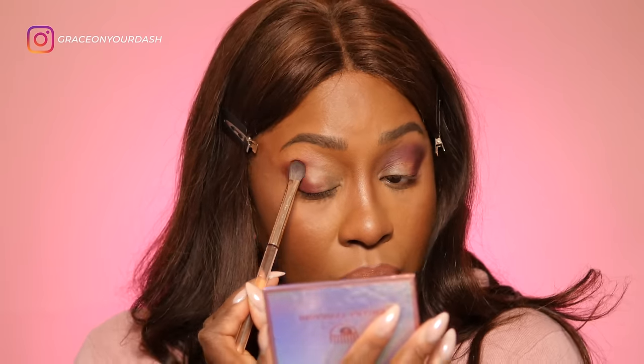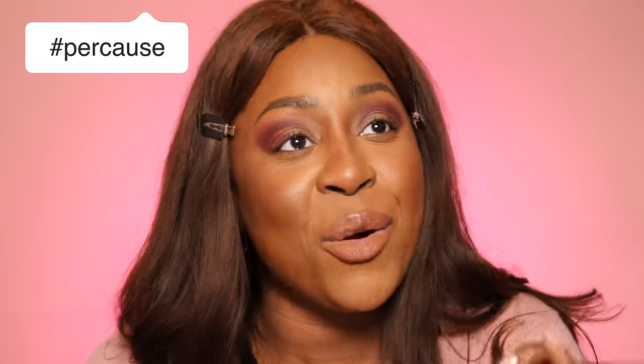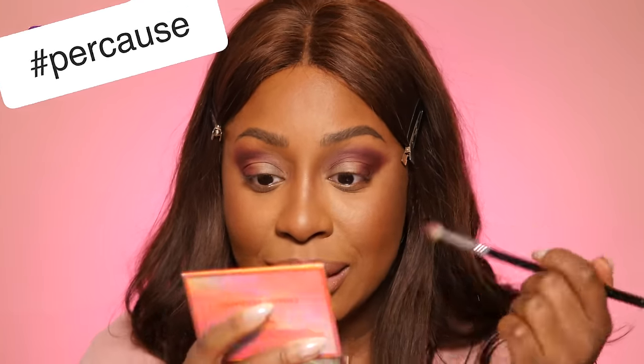Scusate se sto in silenzio, ma sto cercando di capire cosa fare. This is a challenging palette. Non so neanche perché ho deciso di prendere sto colore e stenderlo così, però penso che sia forse l'unica cosa che riesca a fare per ottenere un look portabile, quantomeno dalla pelle scura. Perché? This is my freaking head!